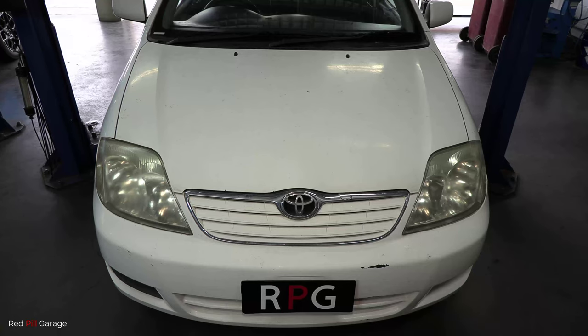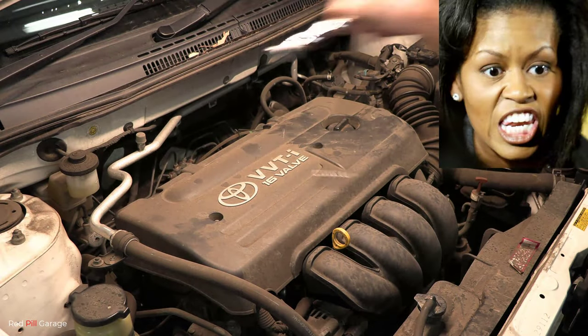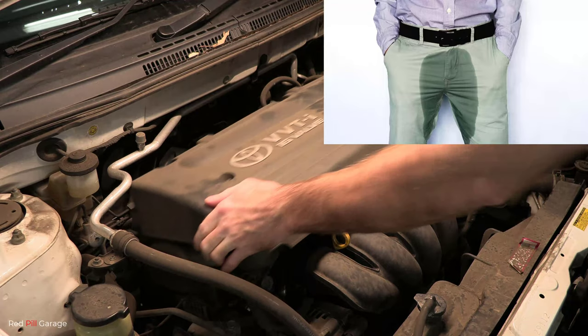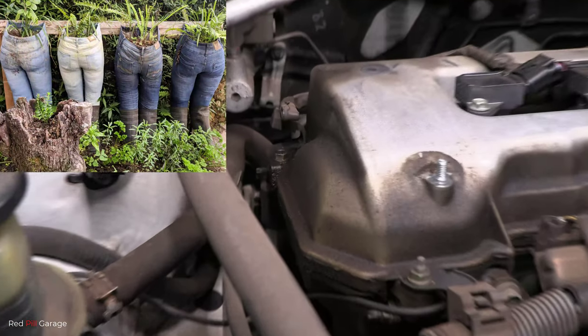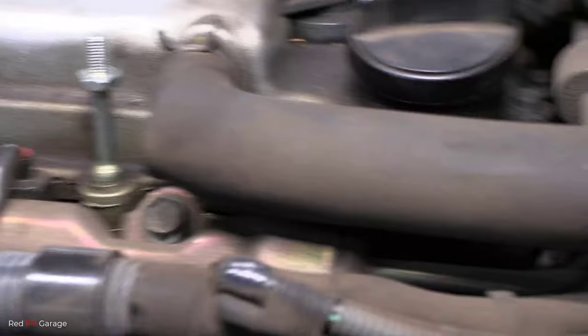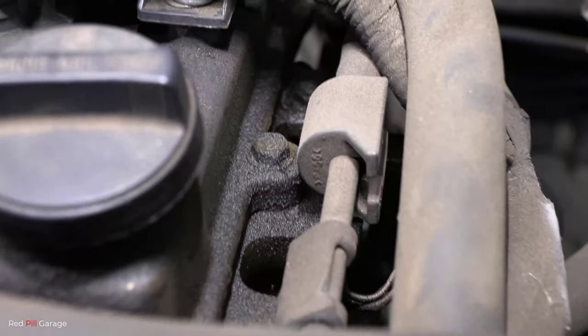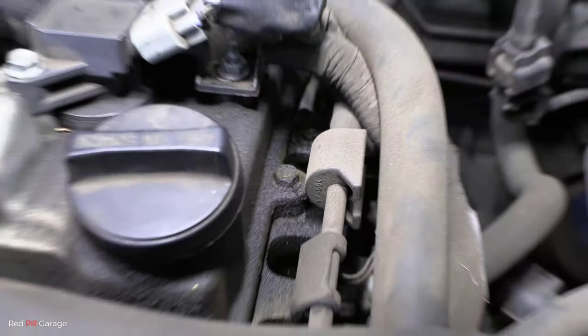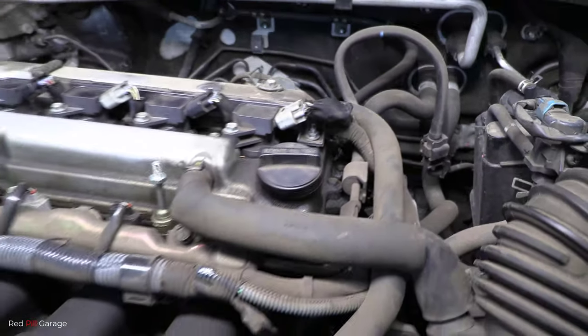When diagnosing an engine oil leak, you want to start from the top of the engine and work your way down to the bottom, as gravity will draw the oil downward. Remove the engine beauty cover and look for a wet stain or a soiled section covered in dirt and dust. All that dirt and grit is soaking up the engine oil. So it looks like the valve cover needs to be removed and we have to replace the valve cover gasket. It is as simple as that to diagnose.